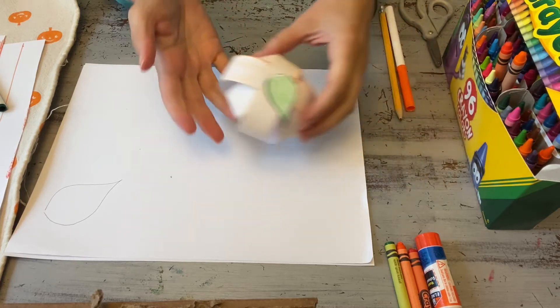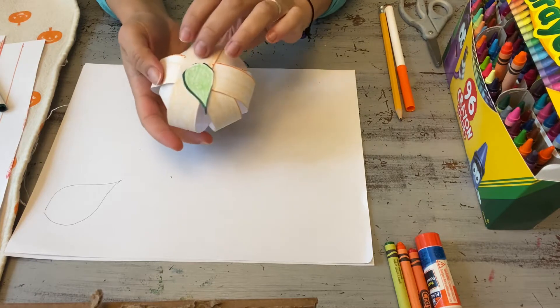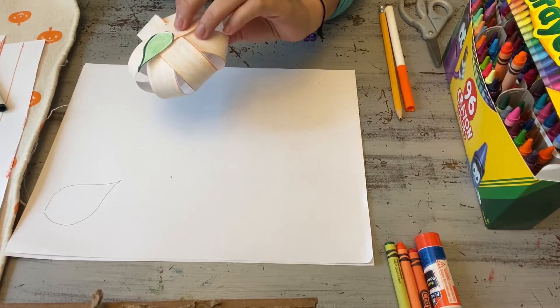I have a cute little project for you today. We're going to be making these cute little paper pumpkins — something fun to decorate your house with for the fall, since it definitely started feeling like fall here in New York today.